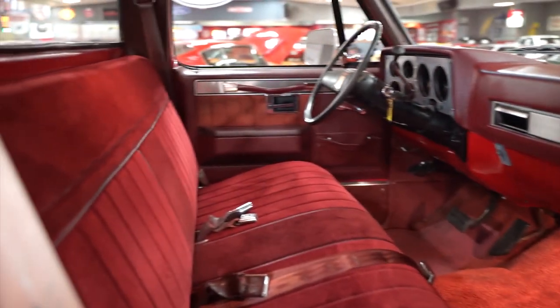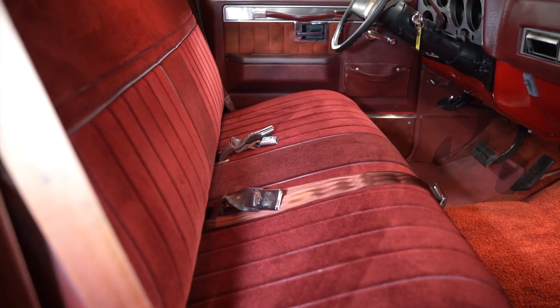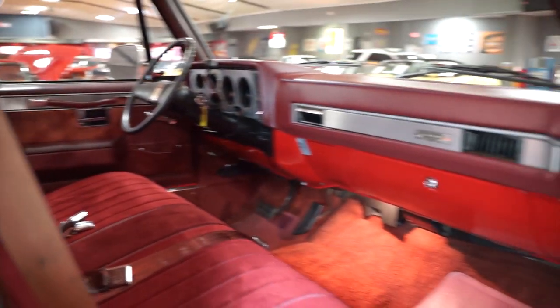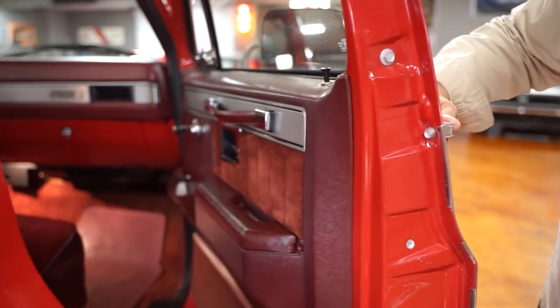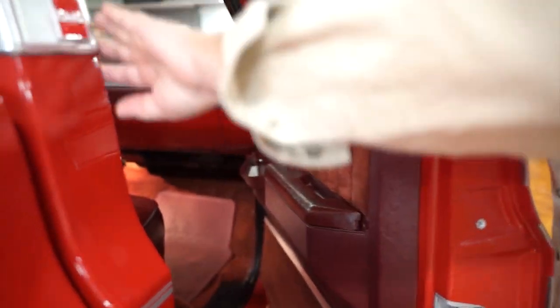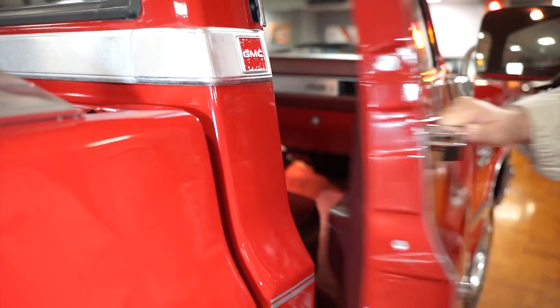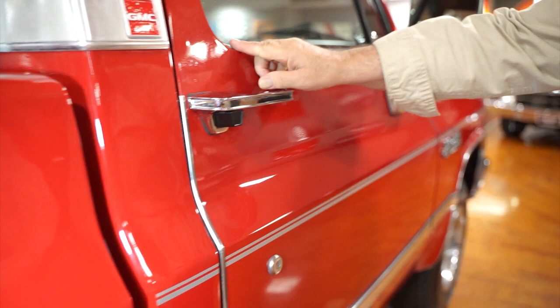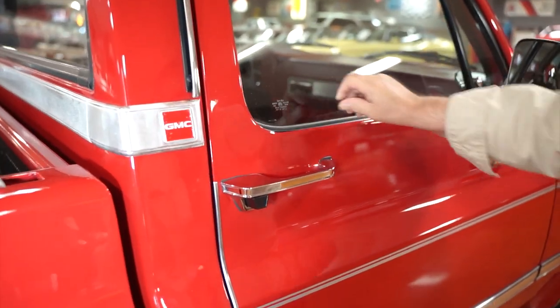Seatbelts of course in the front — there are none in the back because there isn't a back seat. There's a little bit of fade on top of this door from sun through the years — apparently a North Carolina vehicle. The door jam is the same way as the other side. I have not been able to detect any repaint on this vehicle. If it was done, it was done in such a way that there's absolutely no indication that the truck's been repainted.